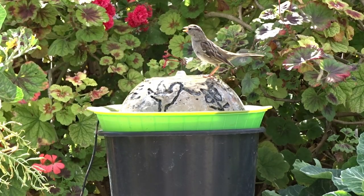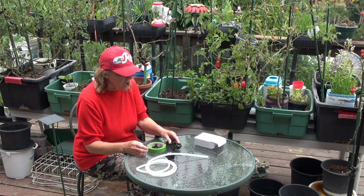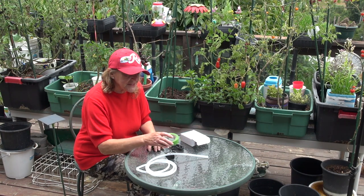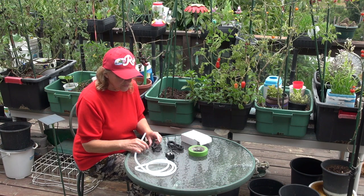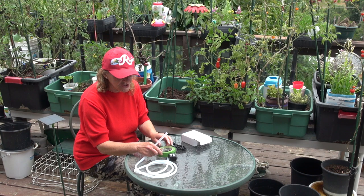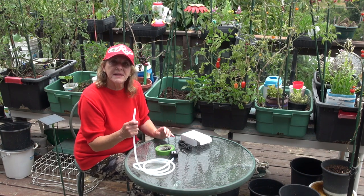Kitties, show everybody the tubing they need for their fountain. Hi everybody, it's Robbie from Southern California. Today I wanted to talk about something I've had a lot of questions about: tubing for these small solar fountains. You really need to go to a tropical fish store or someplace that has fountain accessories to get the right tubing.